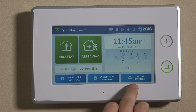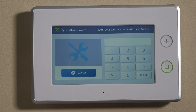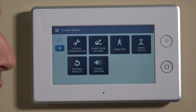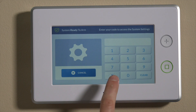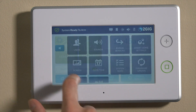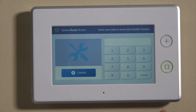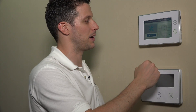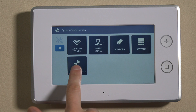We'll step right into programming. There are two ways to get into programming for zones. Ideally, you hit the 2GIG symbol on the top right and then enter the installer code, which is 1561 by default. The other way to get in is using the system settings key — you still use the installer code, 1561. Going in that way also accepts the master user code, which is 1111 by default. If you go down to the installer toolbox, it'll still prompt you for the installer code. So whether you're going from the top right or the bottom right, you'll still need to enter the installer code 1561.